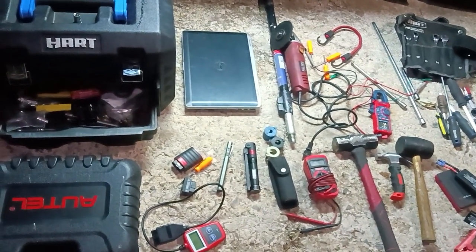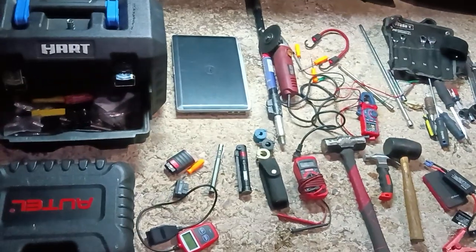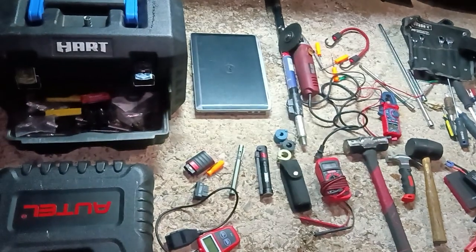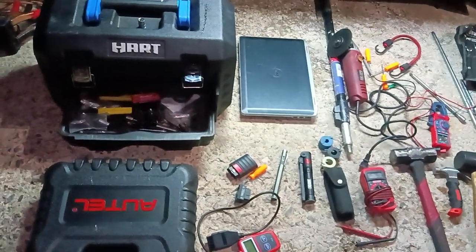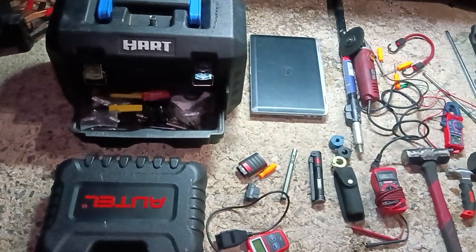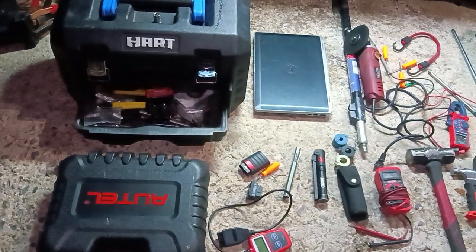Take it with a grain of salt, but I have tested all this stuff for a reason. I do have my Snap-on tool sets and some high-end stuff, but I bought this because I know what it's like to need to budget — and at the same time you don't want crappy stuff that's going to fall apart.